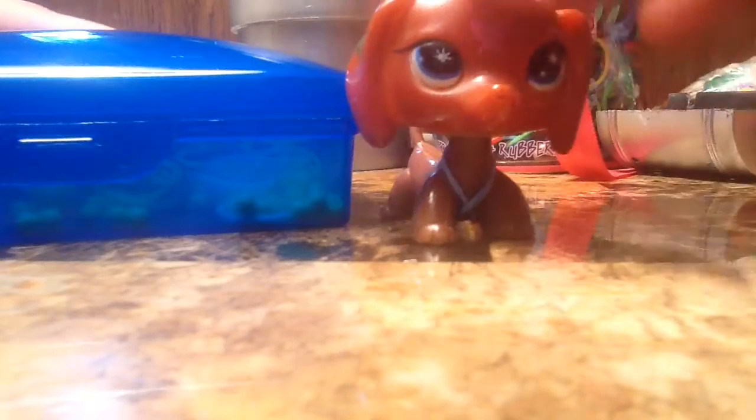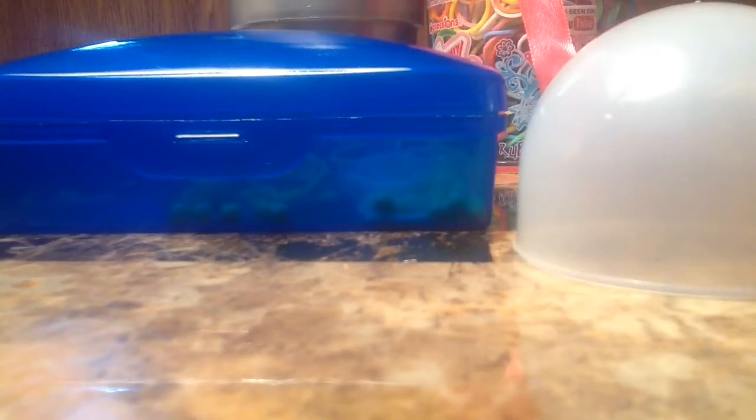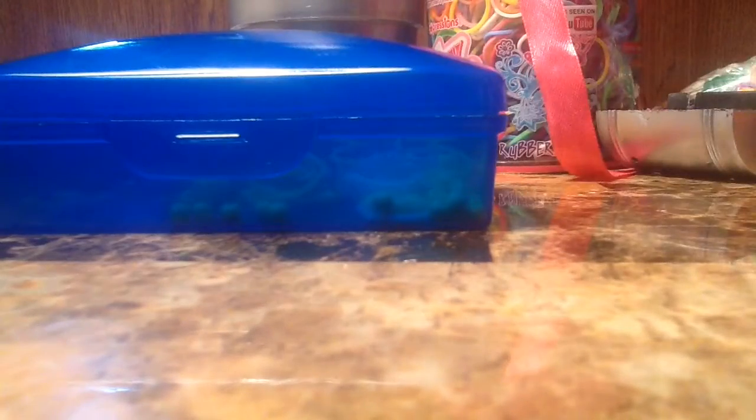Here we go. I don't want to keep it in this big box because it makes a lot of noise. So I'm going to take this little dome right here at the top and fill it up with a few of my things — I've got all kinds of beads and stuff. That way I can use my crafting box for something else.